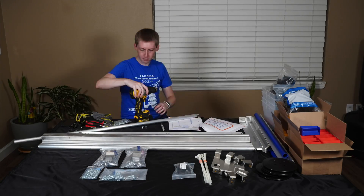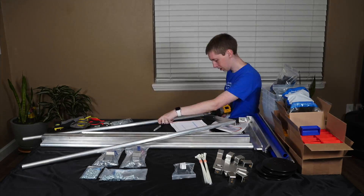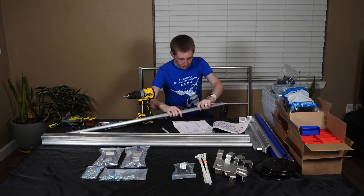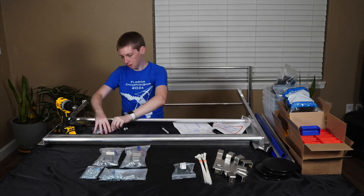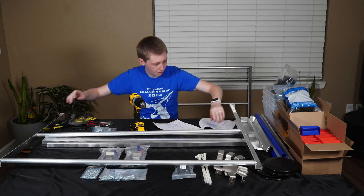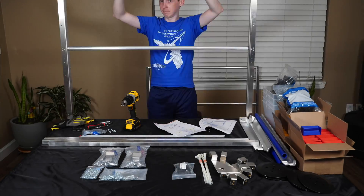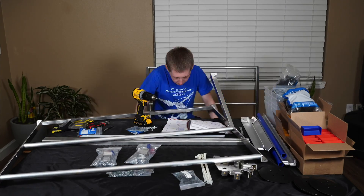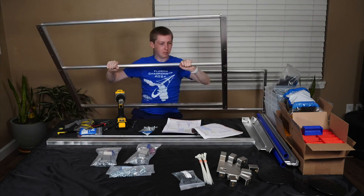Overall, the setup of the field isn't too bad, but there are a few things you should pay attention to. The first is: if you downloaded the field setup guide on the day of kickoff, you may want to go download it again. AndyMark have made some revisions to it and included some additional guidance on steps you should take to deal with sharp edges that occur on the submersible.